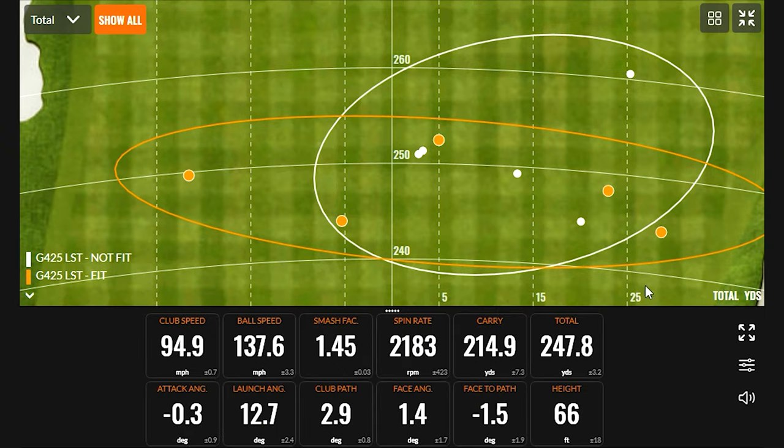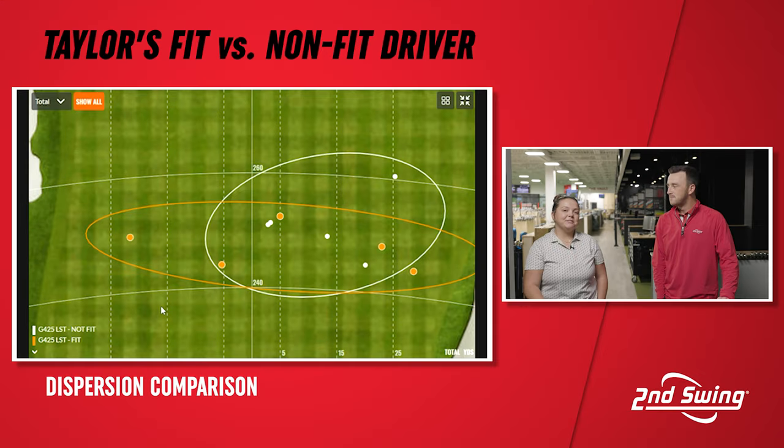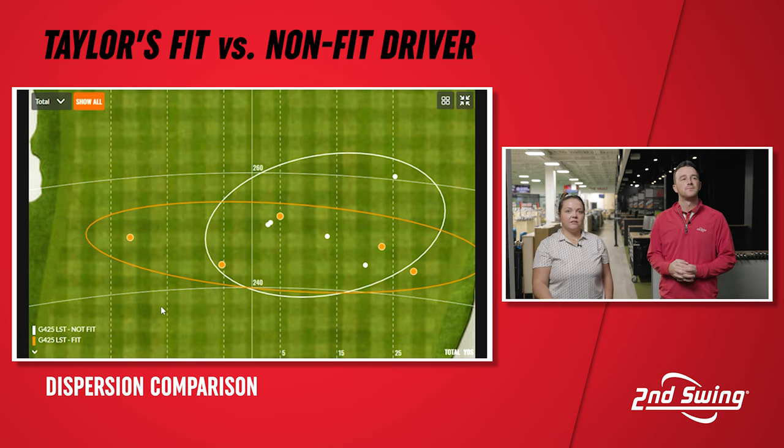One thing we should also bring up is that dispersion map, because a lot of the adjustments on Taylor's driver are designed to move the ball right to left and avoid the right. It's funny — she hit five shots with the stock driver and every single one was right of the center line. I could feel it a little with the club face, and it is my swing tendency to hit it to the right, and I know that. You can see all the white dots are to the right, and then with the orange — the fitted driver — the vast majority are just next to the line or on the left side.